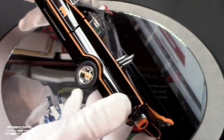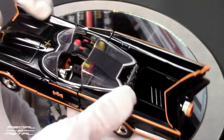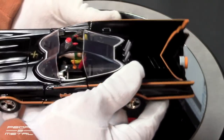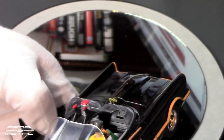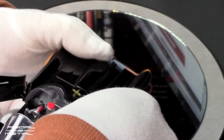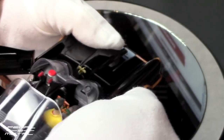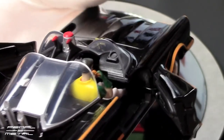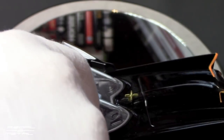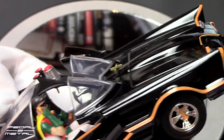It does have rubber tires. You cannot open the hood or anything, but looking at the details — it's not real detailed in the interior. That could be significantly better, and I'm sure there are going to be people out there detailing these up.